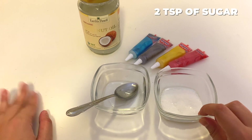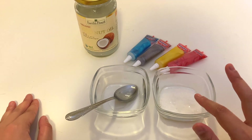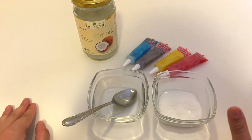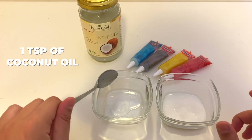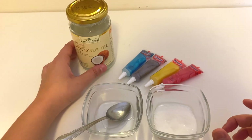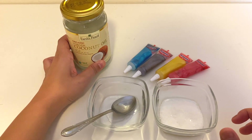I already have here two teaspoons of sugar, which I've already pre-measured out. I use white sugar because it's what I have in my kitchen, but you can use whatever you want. I've also already measured out one teaspoon of coconut oil. The one I've used is Earth's Finest, but you can use pretty much anything.